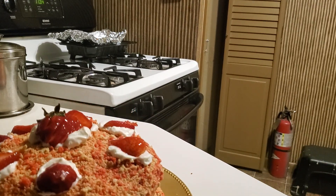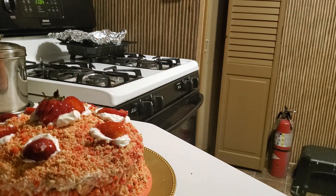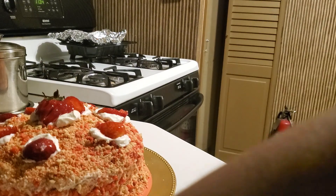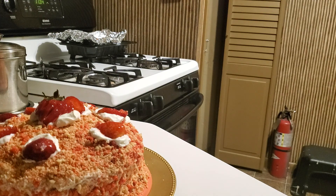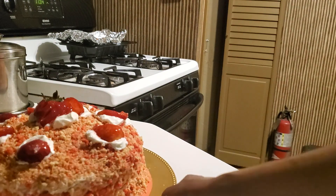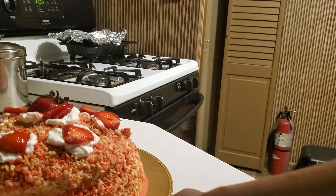If you like what you're seeing, go ahead and like and subscribe. Make sure you watch the first part, which covers the preparation. I will link the two videos together. My camera went dead so I couldn't do the whole video in one piece.